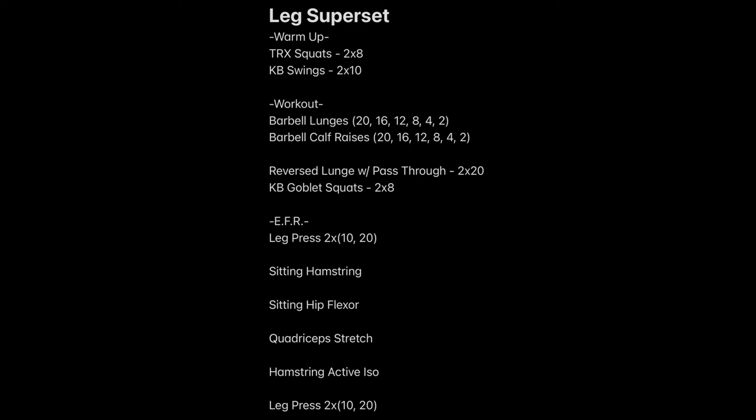Today's video is going to be a full leg superset workout. This can be completed in the gym. You will need TRX, kettlebells, a barbell or a crowbar if you have them. This also features my enhanced fitness recovery method. The workout is going to start with TRX squats — two sets of eight — and kettlebell swings — two sets of ten — just a nice little warm up.